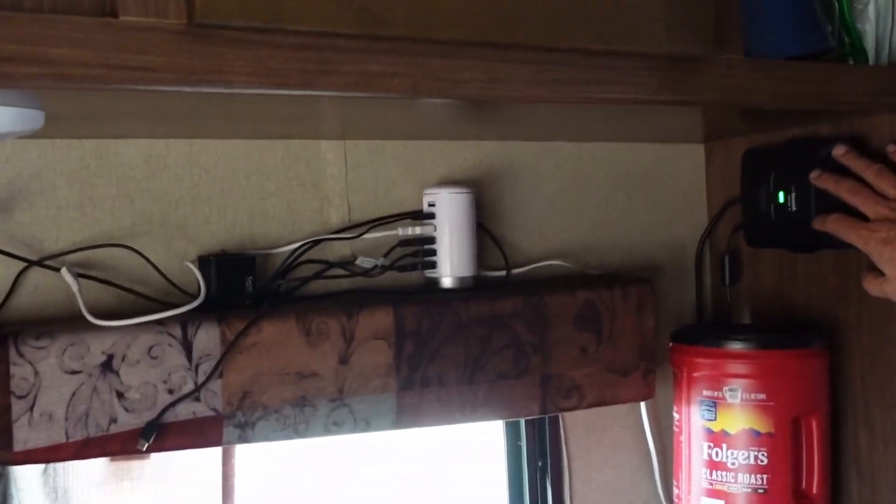Hi, welcome to DIY RV and Home Campers Life. My name is Greg. Since we've gone full-time in our RV, cellular data service is a must for us. In some of the places we go, the service is lacking, so we added a weBoost Drive X RV booster in our trailer. As you can see, it's right here — got it hooked up and running, and for the most part it has done a good job.